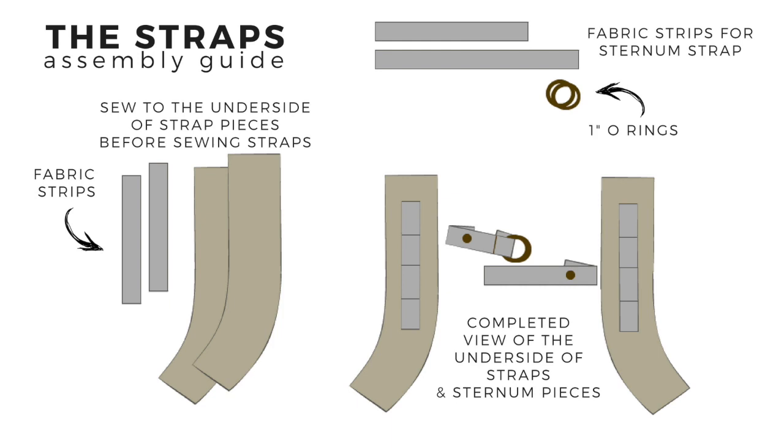For the actual sternum strap pieces, we need to go with a one inch width. We're going to thread our one inch O-rings on — the shorter end will have the O-rings and the longer end will come across the chest and attach to the O-rings. The exact length is up to you, but I would loosely follow the Voyager pattern for those.